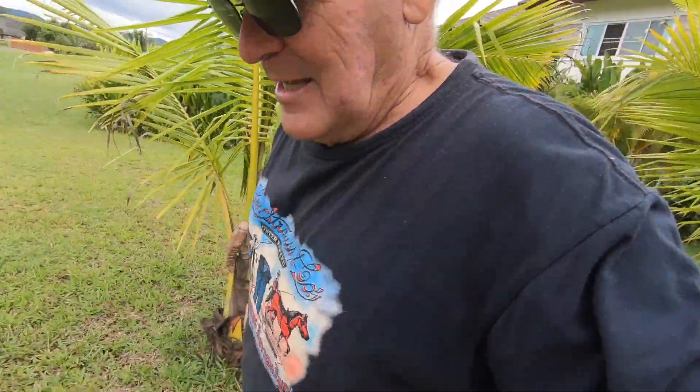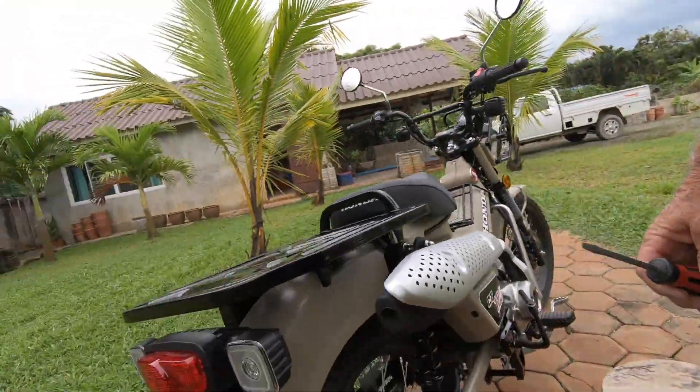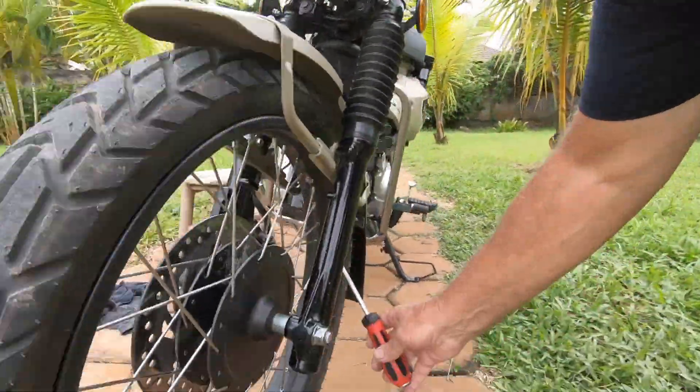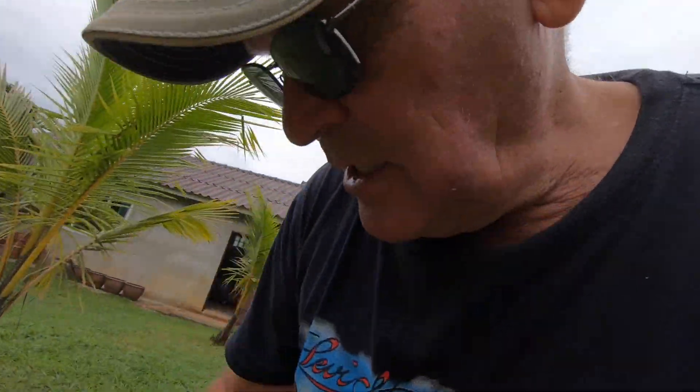Another thing people overlook: take a simple screwdriver and go around to your spokes. As long as you get that nice little ping-ping-ping all the way around, your spokes are tight. If you get a thud, you need to adjust that spoke. I have no thuds, so I don't have to adjust any spokes on here.